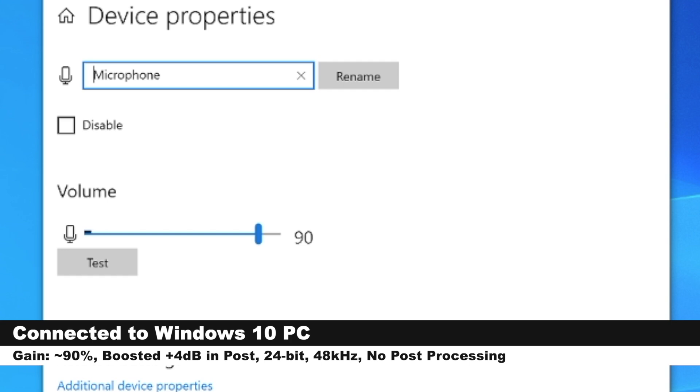Now I have the ATR2100X connected directly to a Windows 10 PC. My input gain on the Windows PC is set to 90%, and this is how the audio sounds when I am recording at 24-bit 48kHz.